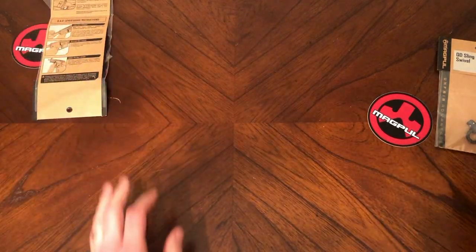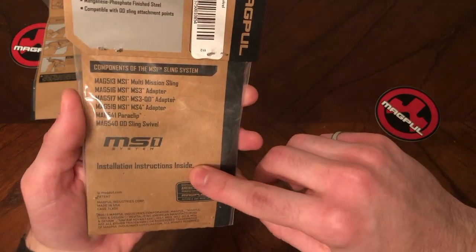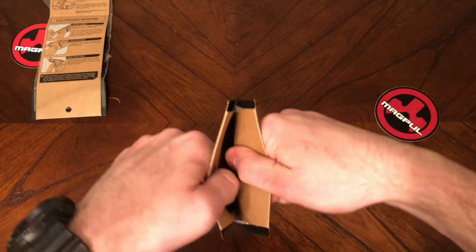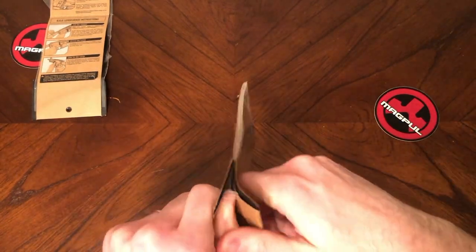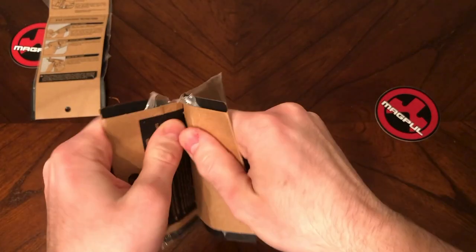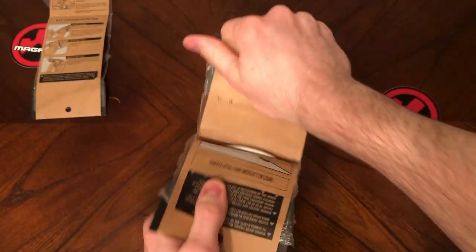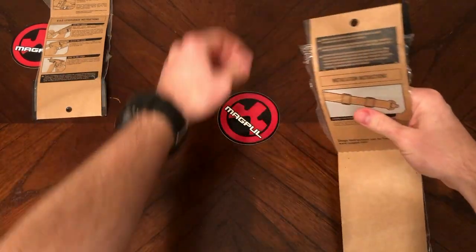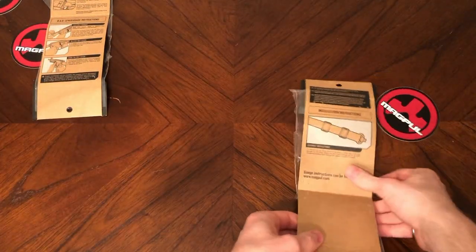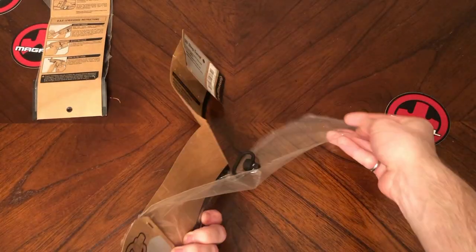Second verse, same as the first — we're going to get into this QD swivel bag, and if you look right there, pay a little bit more attention: it says installation instructions inside. Again, you're just going to take this, open it up like a book. If you're strong it's easy; if you're weak like me, it might take a little bit. These staples can be annoying, so just open it up — there we go. You want to save that sticker, of course. That right there is Magpul swag — put it on your car, your crib, your trailer. And if you didn't know how to properly install a QD swivel, there's the instructions.